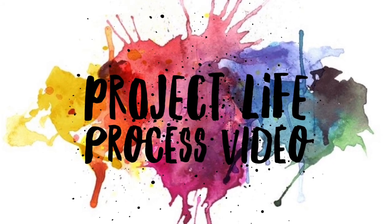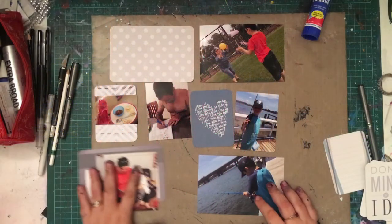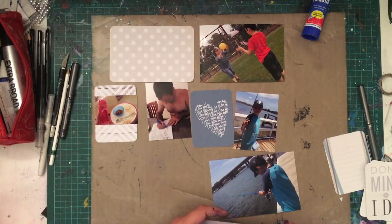Hi lovelies, welcome to the channel. So guess what? Finally, at long last, I have a project life process video for you.